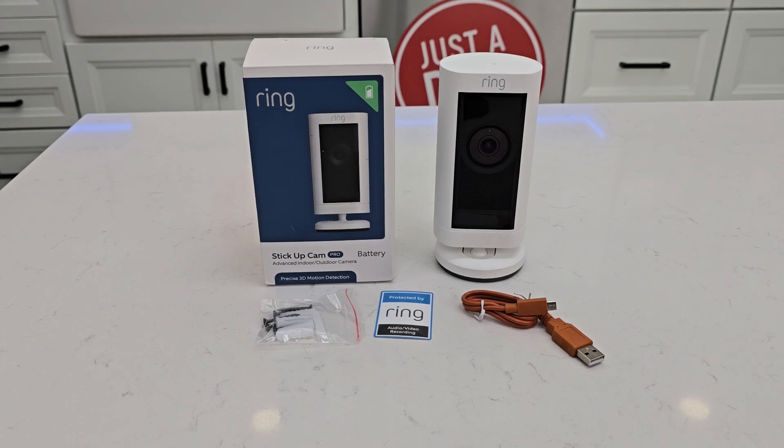Hello everyone, this is Just A Dad. Today I'm going to do an unboxing and show you how to set up for the first time this Ring Stick Up Cam Pro.